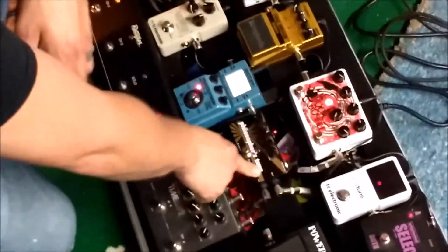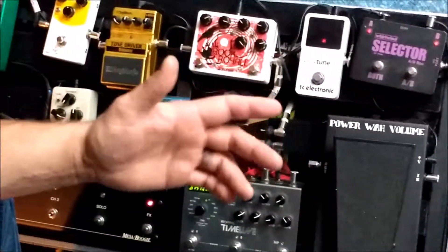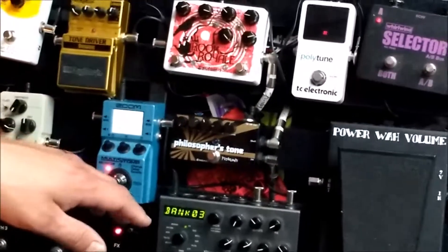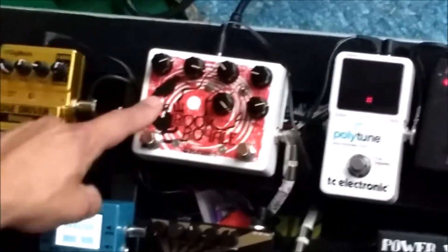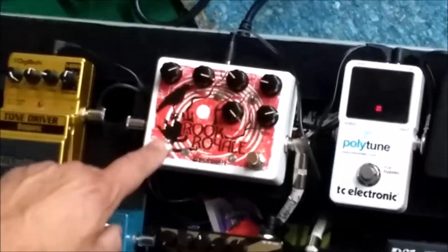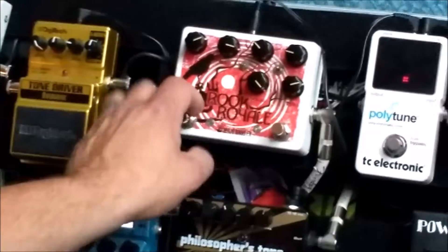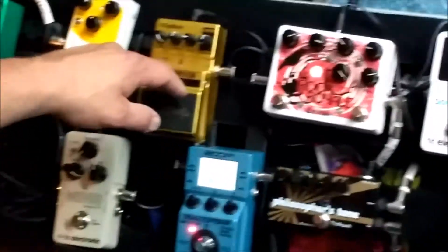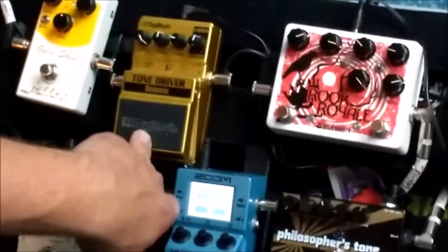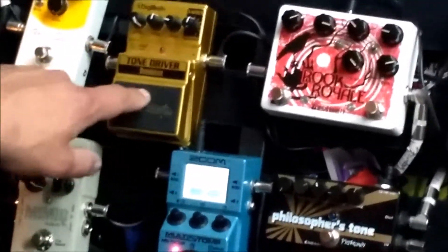Then I go out into a Philosopher's Tone, which is an optical compressor. I use it for a lot of clean tones — it adds a lot of sustain. That goes into a Rook Royale, which 99% of the time I only use the boost side, which is an Echoplex-based preamp. I use this in a couple of songs just to boost the gain and give it a little more mid-range growl.